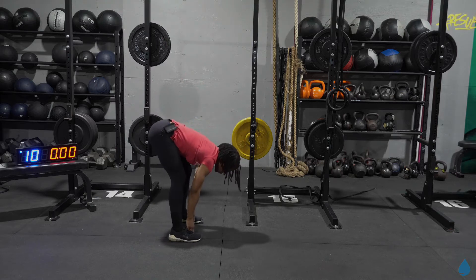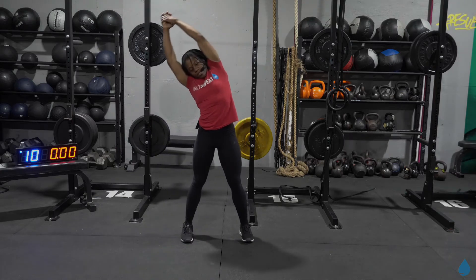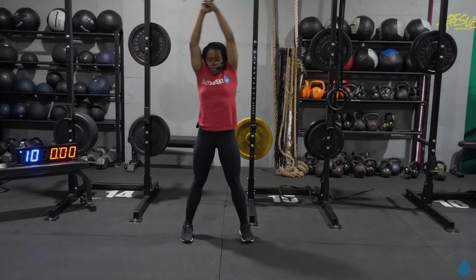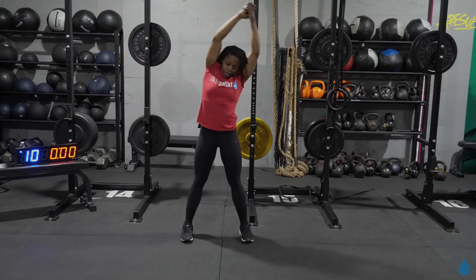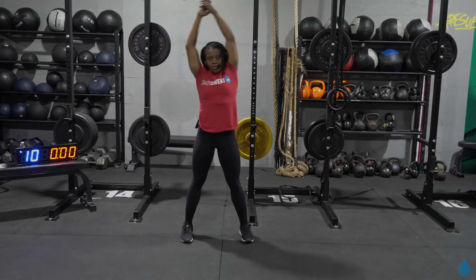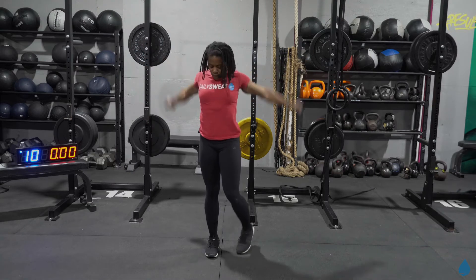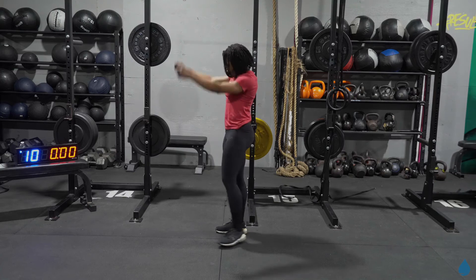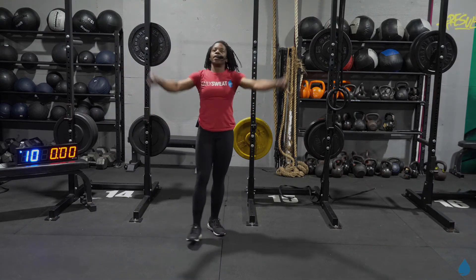Let's do one more, all the way up. Hold it and take it over to that right side. Take it from right to left. And let's get those shoulders loose — arm circles in three, two, and one. Take it to the front. Take it to the back. One more time, back to the front, and to the back.